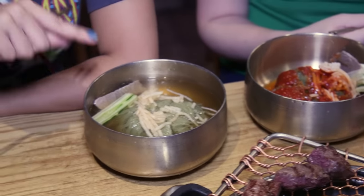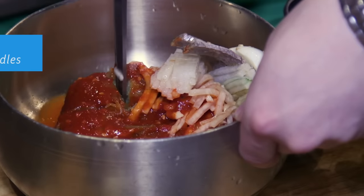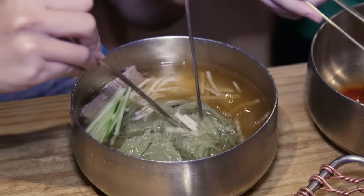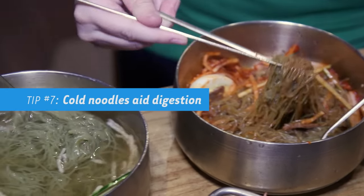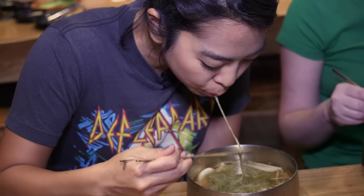This is naengmyeon, which is cold noodles in beef broth. And over here we have a spicy version that's brothless. Naengmyeon is a really popular dish for Koreans, especially in the summer, and it goes perfectly with Korean barbecue. After you've eaten a lot of meat, you need something to help you digest and settle your stomach — and cold noodles, weirdly, it works.